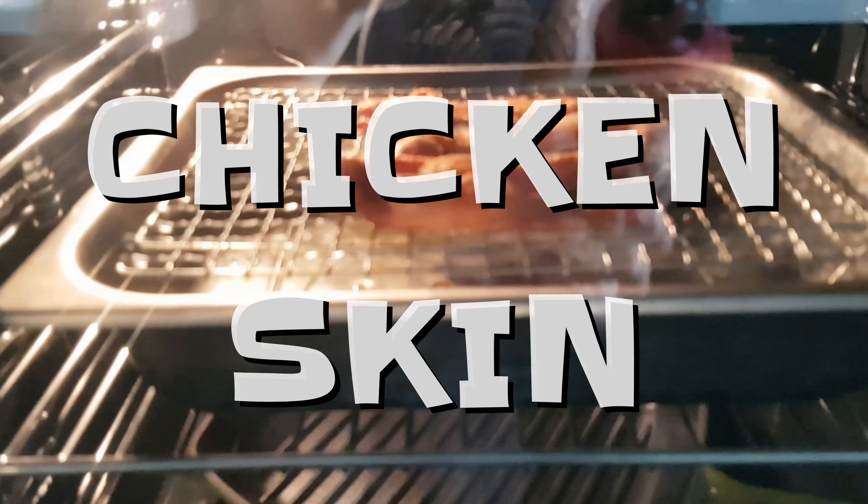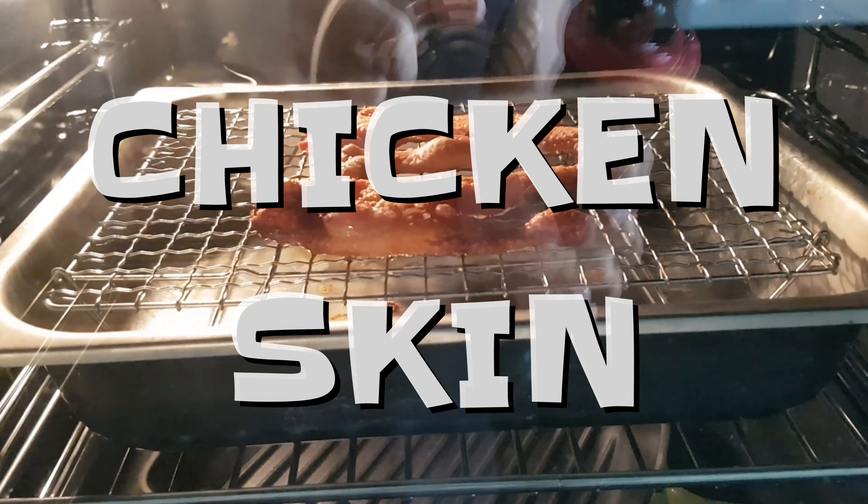I'm cooking chicken skin — chicken skin tastes great, and it's zero carbs by the way. I just put a little salt and pepper and roast it in the oven. Right now it seems like it's almost done.